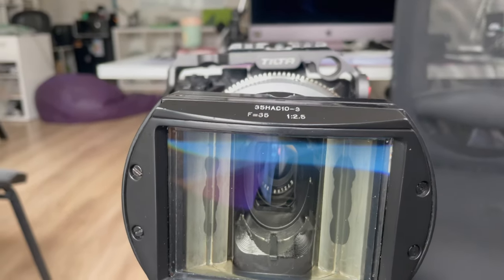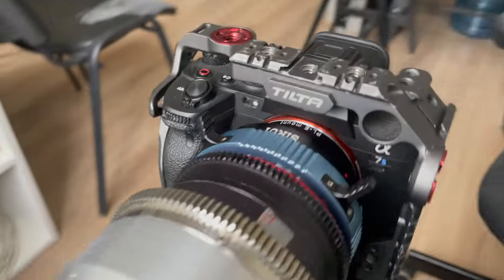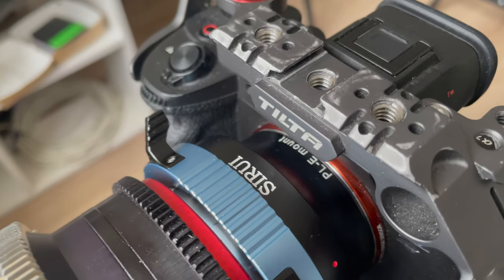Hello everybody! Today I'll tell you my sad experience with the Seru VPL adapter for Sony camera.